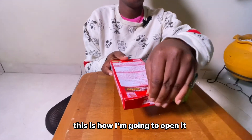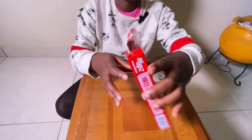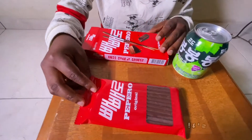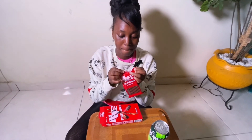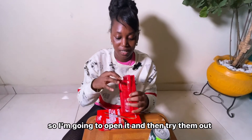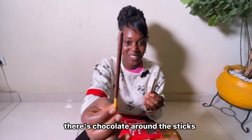Since the opening is here, this is how I'm going to open it. Wow guys, look at how it looks — really, really nice. I'm in love right now! So I'll go ahead and open here. This is where they wrote 'open,' so I'm going to open it and try them out. I'm super excited — I've never had it before. Wow, there's chocolate around the sticks!